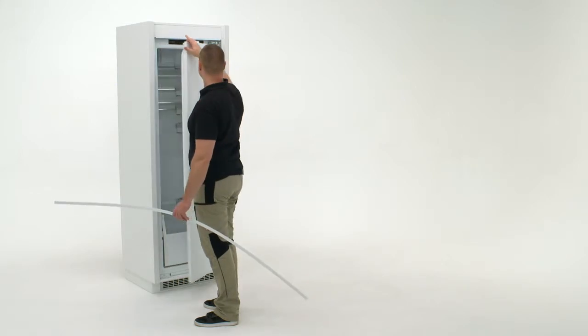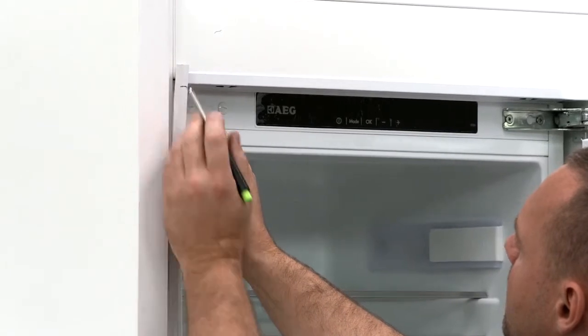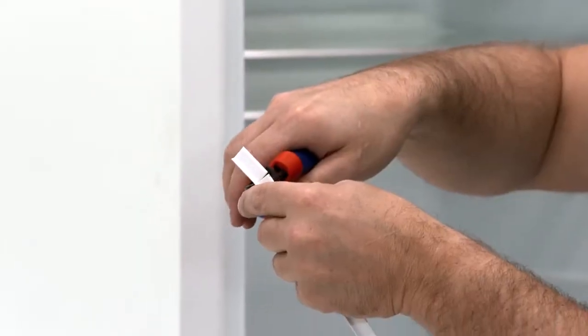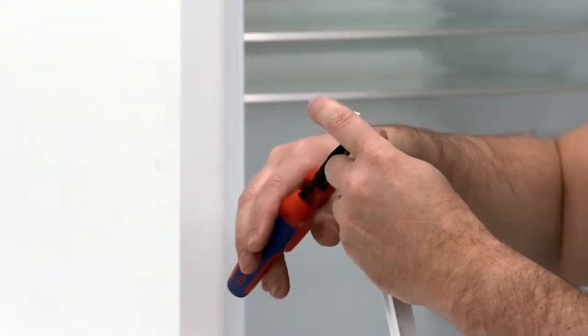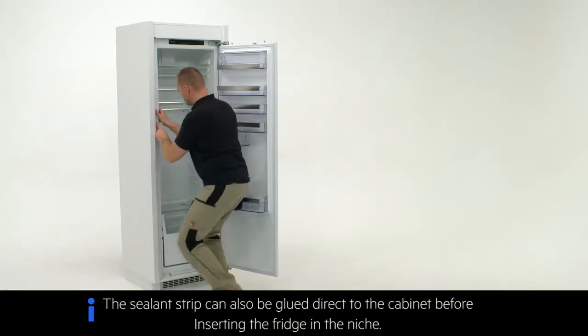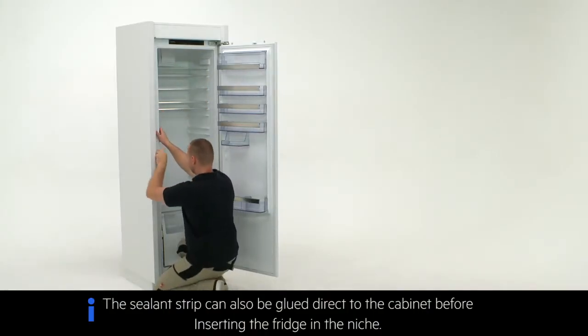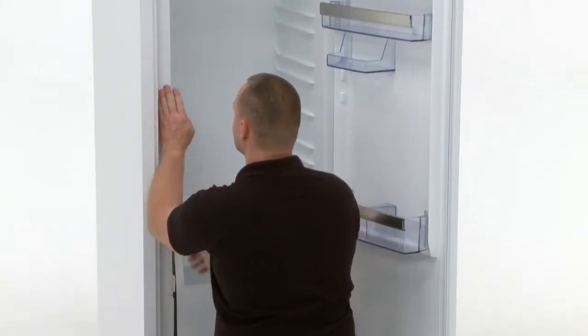Next you will need the ceiling strip. Open the fridge door and place into position to measure it. Cut the ceiling strip to the desired length. Peel off the adhesive cover. Stick the ceiling strip into position on the fridge. Check that the sealant strip is fully in place.